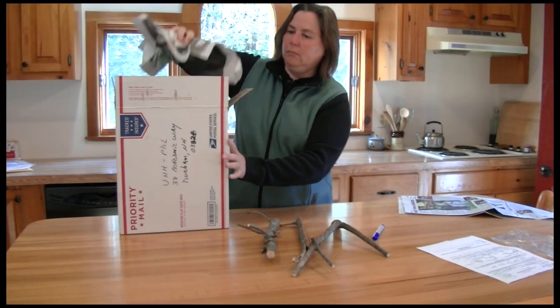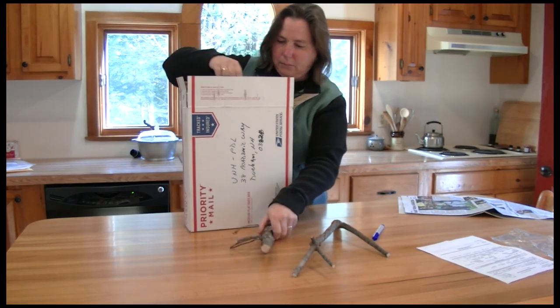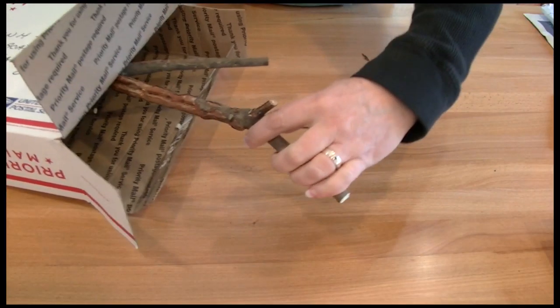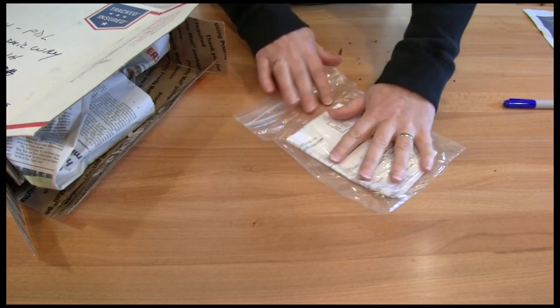Larger branch samples can be shipped in a box. It's best to add some padding of newspaper or bubble wrap to avoid the branches from shifting around in the box during shipping. Include the form and payment in a plastic bag and send to the Plant Diagnostic Lab.